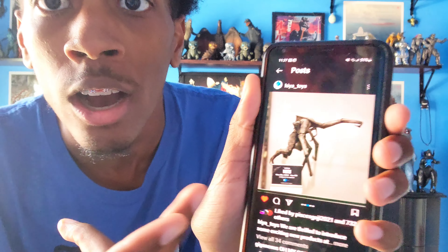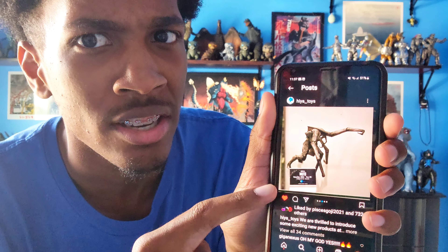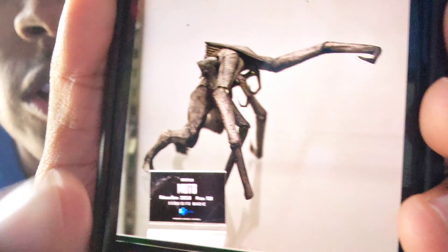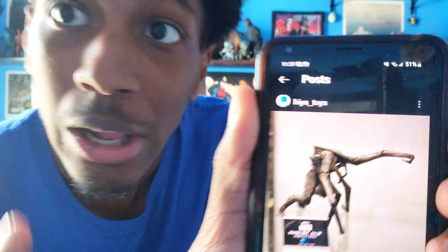So I was just casually going through Instagram, and then Haya Toys just posted this thing. Look at that MUTO — get a closer look at that. The female MUTO. This is crazy, because the MUTOs don't really get a lot of figures, so the fact that Haya made a MUTO figure before S.H. Monster Arts did is insane.